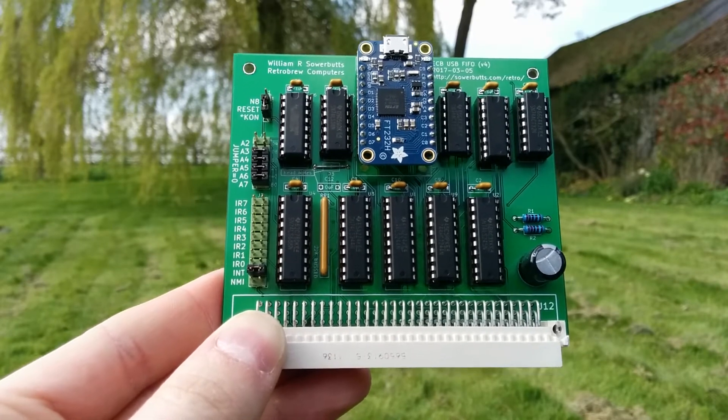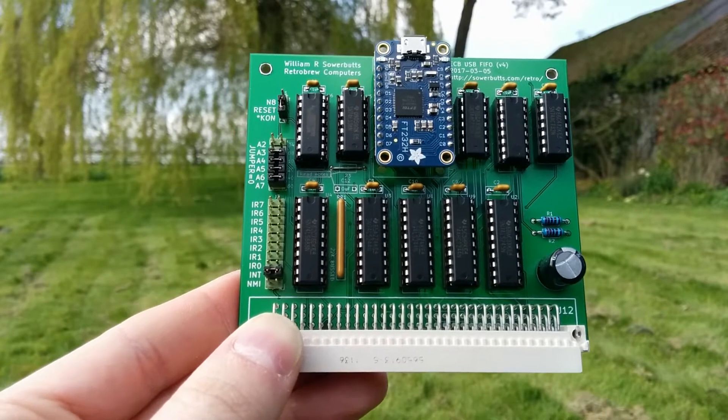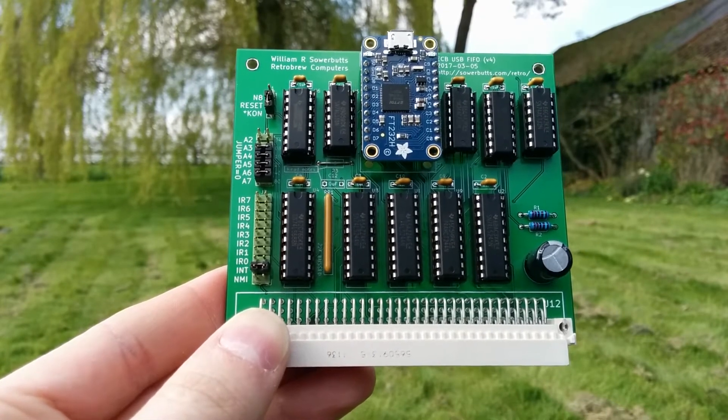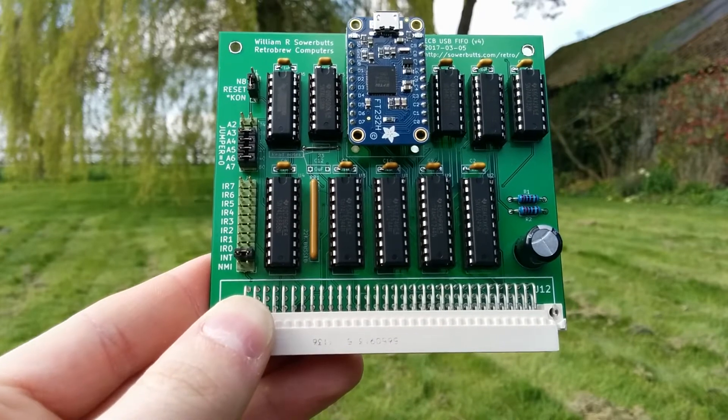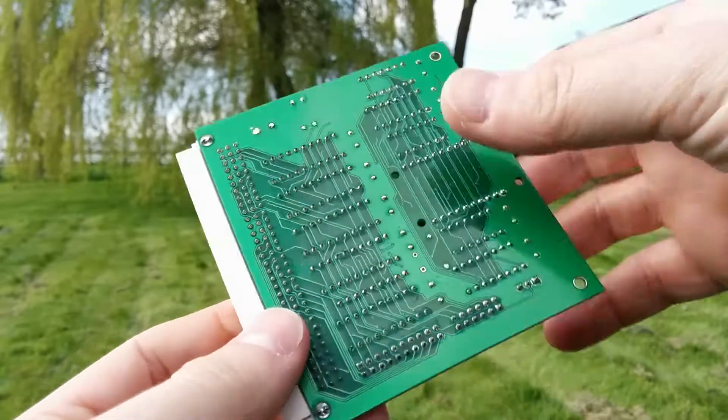All the parameters you're used to setting on serial ports don't apply — the FT232H in this mode just provides a clean 8-bit data path in and out of the machine. So quite a nice card, I'm quite pleased with it.